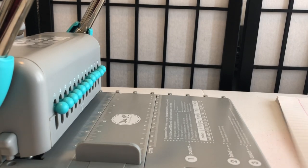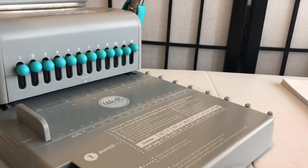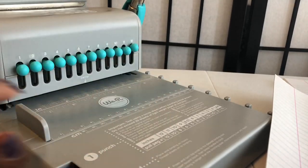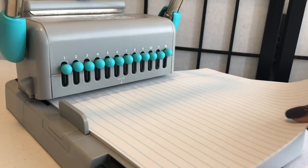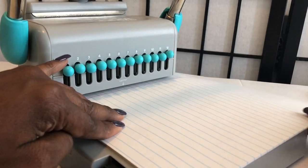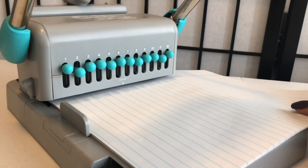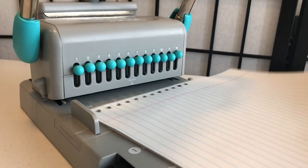First, I'm going to take a small stack of paper — it's my first time, so I'll do a little at a time so if I make a mistake I won't waste too much paper. You start all the way at the top, push the paper in, make sure it's pushed all the way in and hitting the back, and make sure it's straight. I'm going to make sure all the pegs are up, then go ahead and punch all the holes. Let me make sure it's straight. Okay, perfect holes!